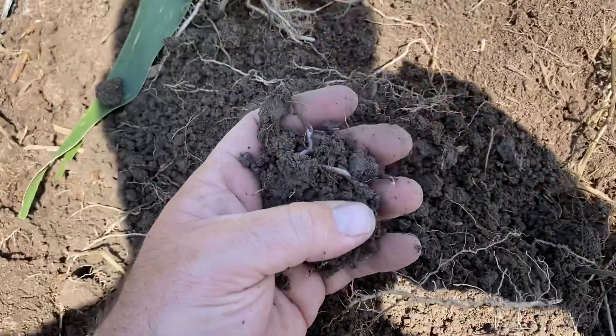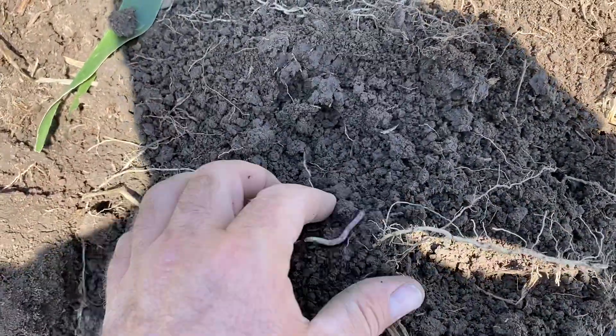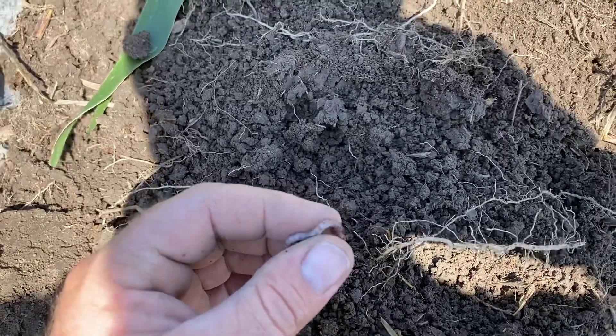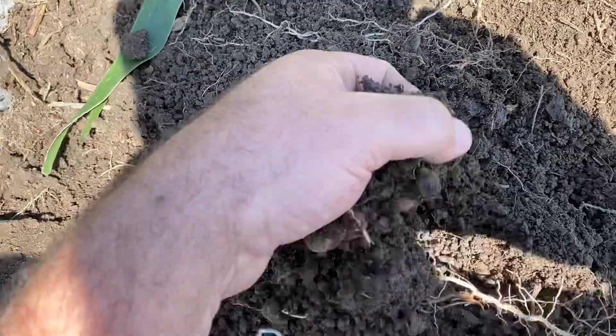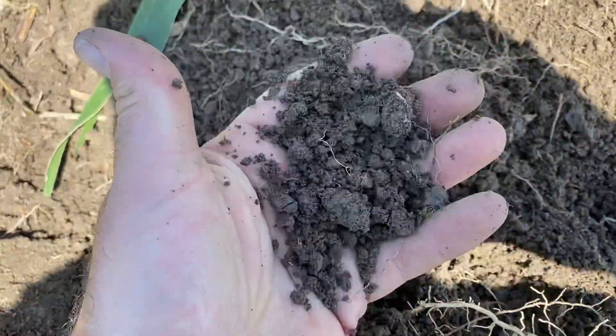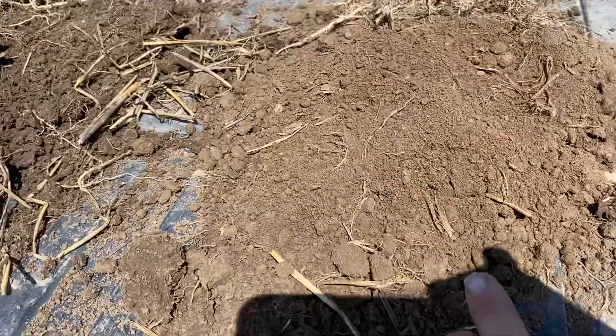Look, there's an earthworm in there. This is the first year we found earthworms on this soil since we stopped using anhydrous — the earthworm populations are coming back. Look at all the aggregates in the soil, and look how much darker this one is compared to this one.